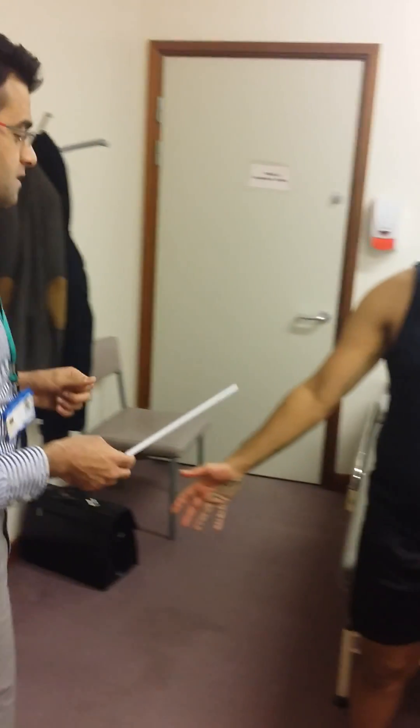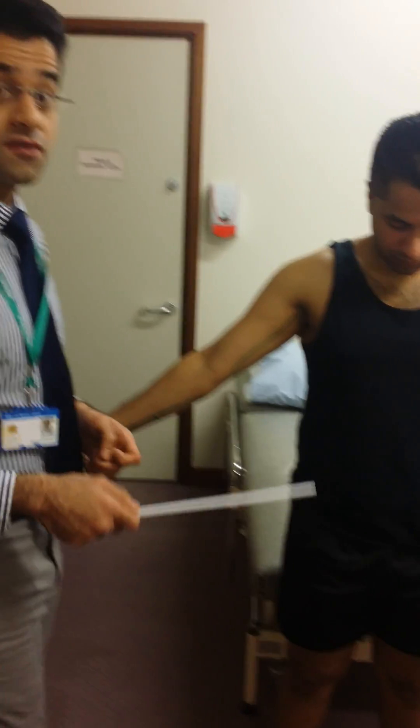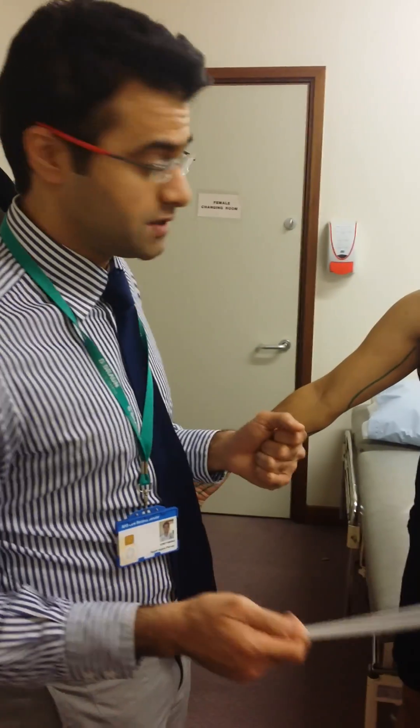Welcome again. This time we're going to go through the third nerve, the ulnar nerve. After the brachial plexus comes out, the ulnar nerve comes from the medial cord of the brachial plexus.